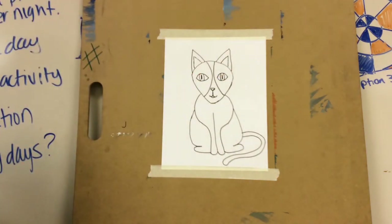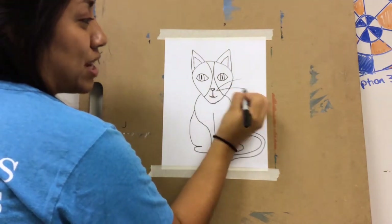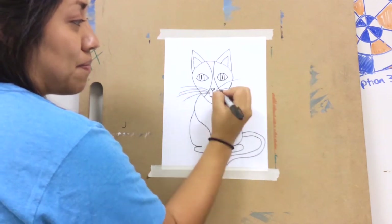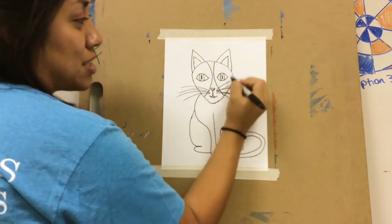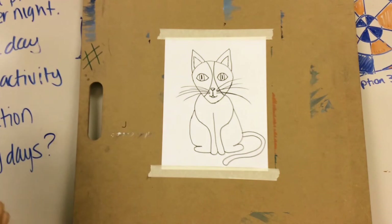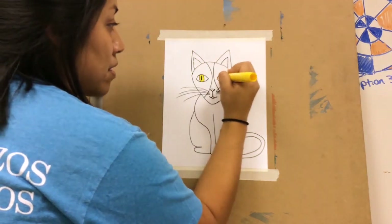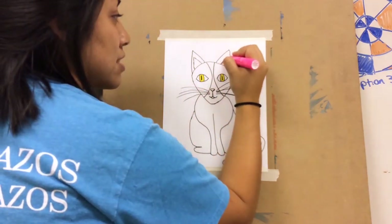Since it is a cat we definitely cannot forget the whiskers. Lady Bird has some really long whiskers, so you'll just start here where the mouth is and draw some lines coming out. I'm going to leave the face coloring for now because if I color this part of her face black it's going to hide some of my whiskers. If you want to add a few colors, you're more than welcome to. One color I'm going to add is yellow to her eyes because her eyes are pretty yellow. Then I'm going to color in the inside of her ears with pink.